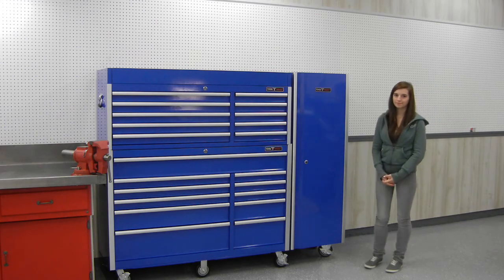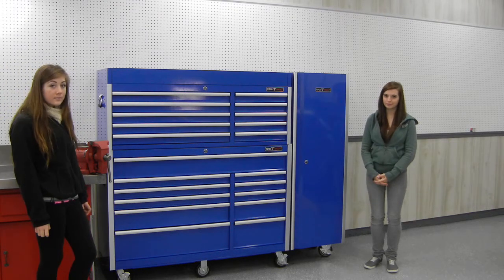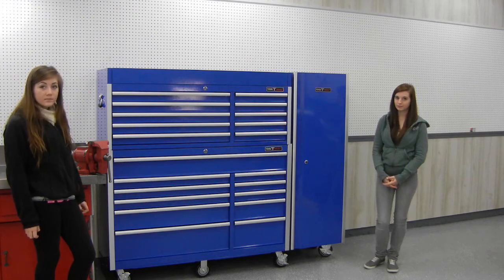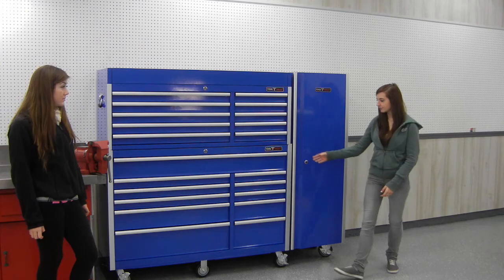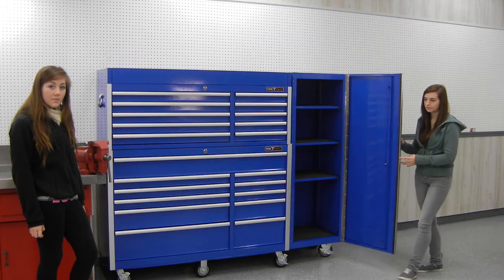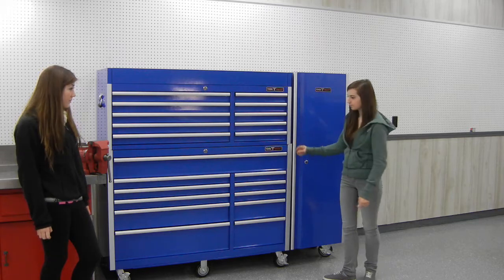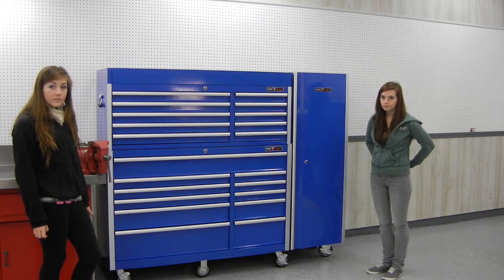The side locker can be mounted on either side of the box and the door is reversible — it'll open in either direction you want. It has three adjustable shelves on the inside, so it gives you a good bit of flexible storage. The unit has large casters: four swivel casters on the main box, two fixed in the center, and the side locker also has two swivel casters, so it moves around quite easily.